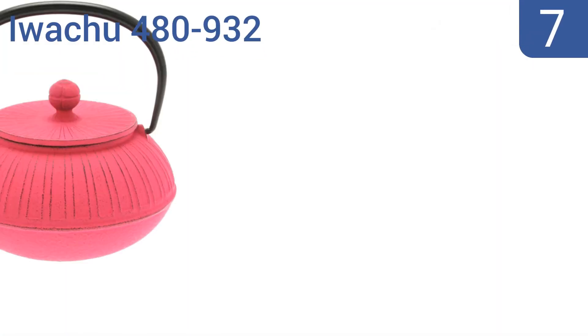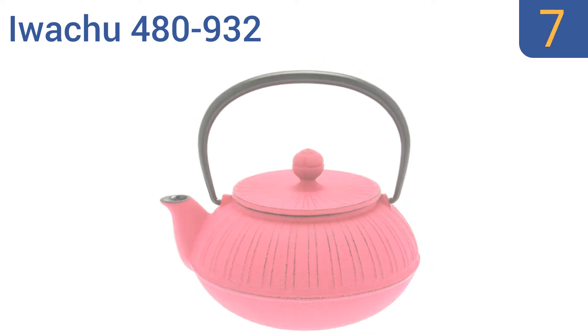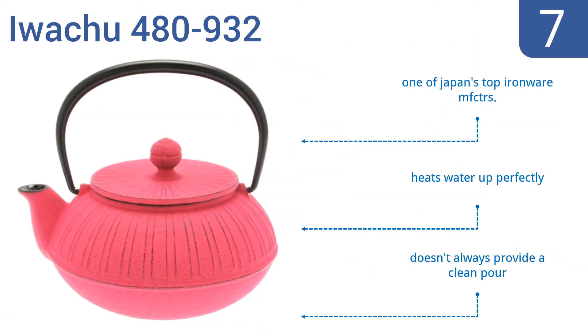At number 7, for those looking for a more contemporary flair, the Iwachu 489-3-2 is the perfect choice with its sacred chrysanthemum flower-inspired pattern. It's a simple but stunning way to serve your guests. It's made by one of Japan's top ironware manufacturers and heats water up perfectly, but it doesn't always provide a clean pour.